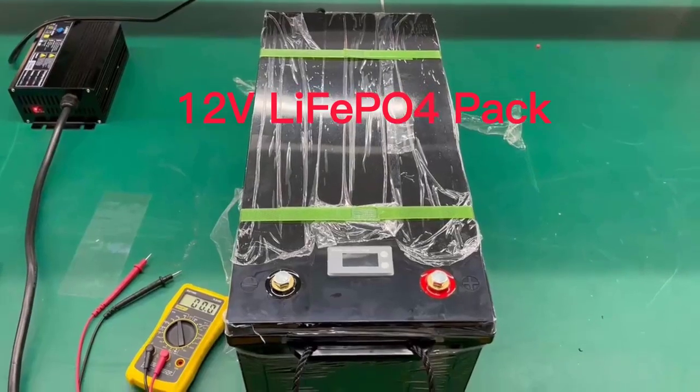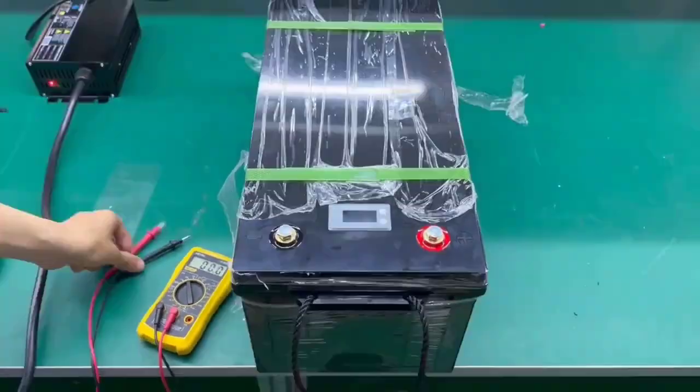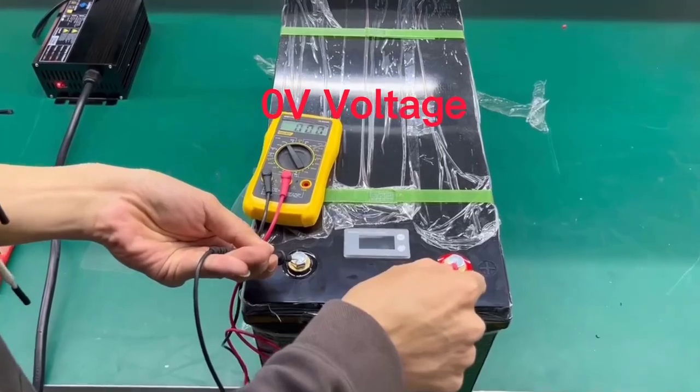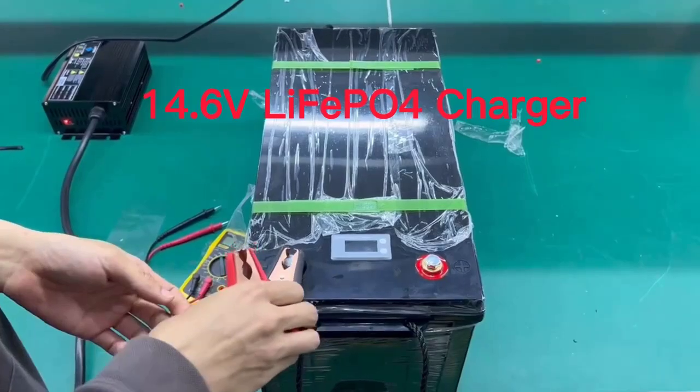Brand name: Lemium. Model number: 12V, 24V, 48V. LiFePO4 4-pack. Nominal capacity: 100AH to 300AH. Weight: 45kg.